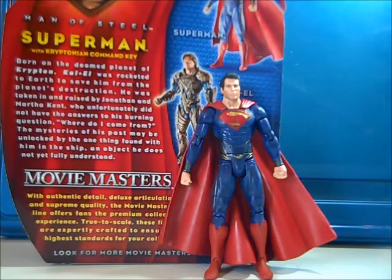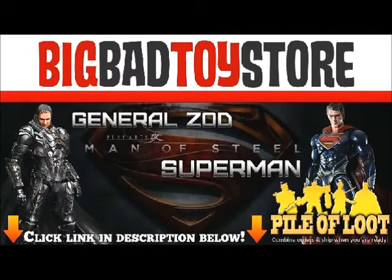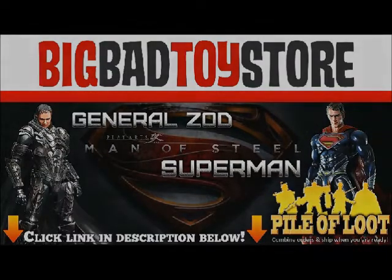Hey guys, Sean here with another figure review, this time of the Movie Masters Man of Steel Superman with Kryptonian Key. Looking for a great figure just like this one? Then check out BigBadToyStar.com where they have great figures at great prices and you can pre-order all the latest new releases.